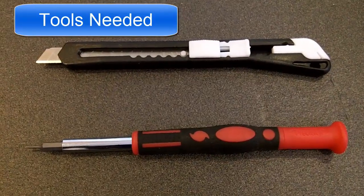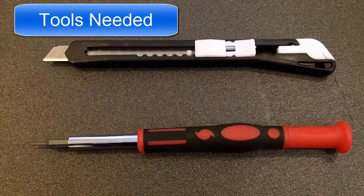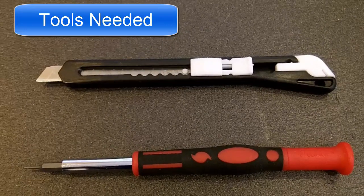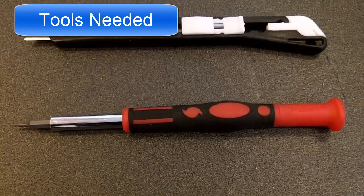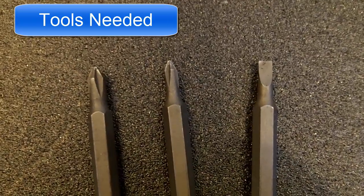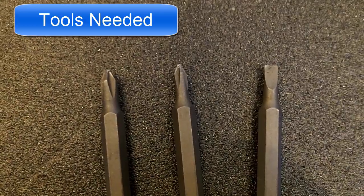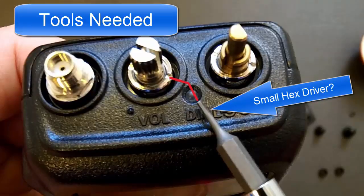Here are the tools that you need for the Mars Cap mod for the FT-60R radio. First is a razor blade. Next, a small screwdriver, similar to a jeweler's screwdriver set. You want to use some small Phillips tips as well as a small flathead. You will also need a very small flathead screwdriver or something very narrow for unscrewing the nuts.